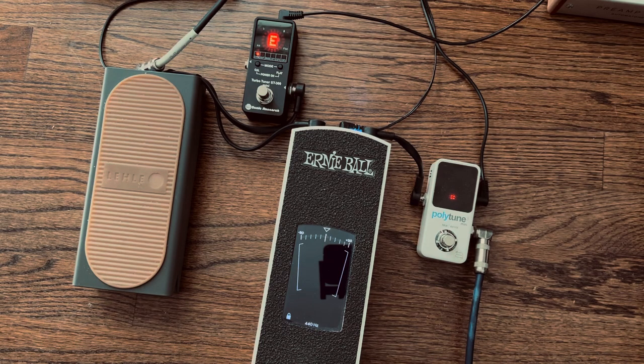You'll notice the Polytune 3 Mini on the right and the Sonic Research Turbo Tuner ST300 Mini on the left both track really fast. Spoiler alert: where I've landed is the Leila mini volume pedal on the left going out to the Turbo Tuner - that's the combo I've landed on. I love that volume pedal; the sweep is great, no mechanical parts, and I like the Turbo Tuner.